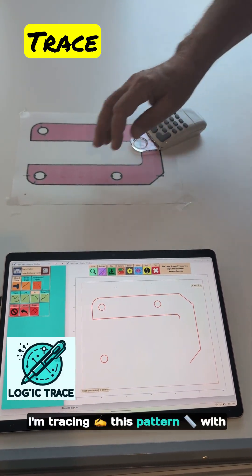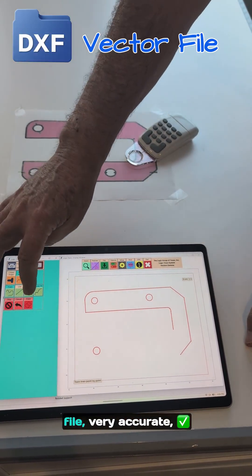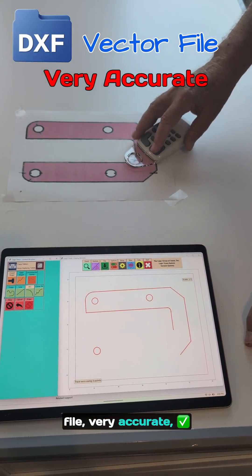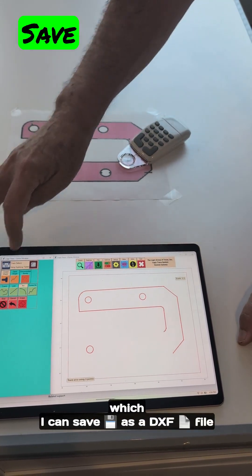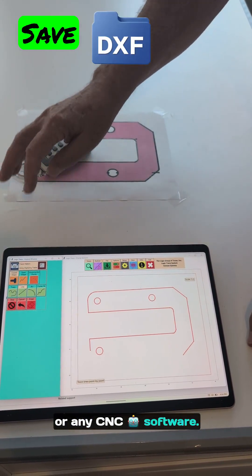I'm tracing this pattern with lines, arcs, and circles. I'm going to get a great vector file, very accurate, which I can save as a DXF file and load into Mastercam or any CNC software.